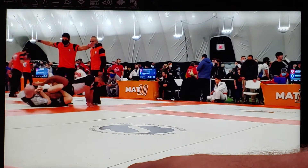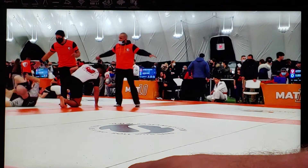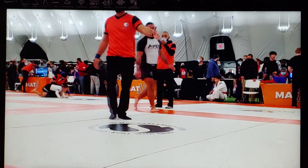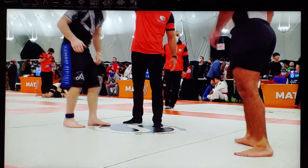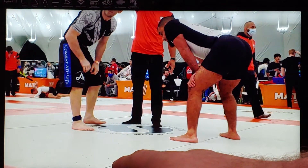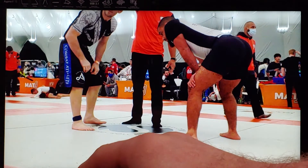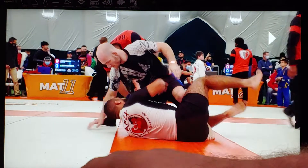In this heel hook I actually heard his knee tendons stretch a little bit, and I was confident that I had the submission, but we ended up rolling out of bounds. So I will get two points for my submission attempt and they'll restart us on the feet. The score is now two to two — I'll come back to the point scoring so you guys understand.